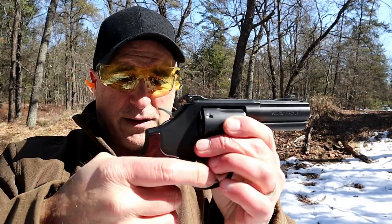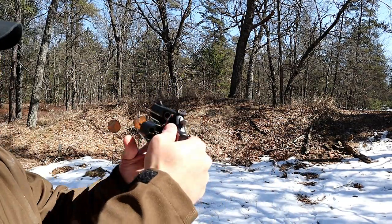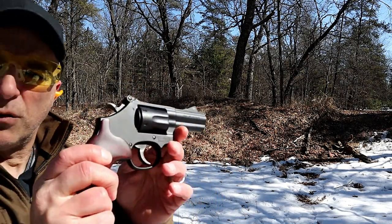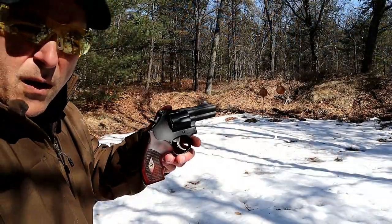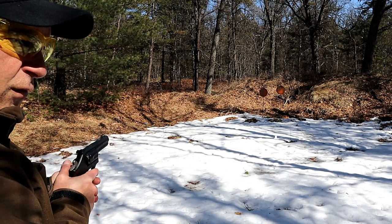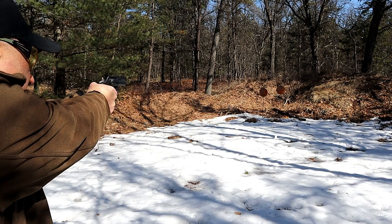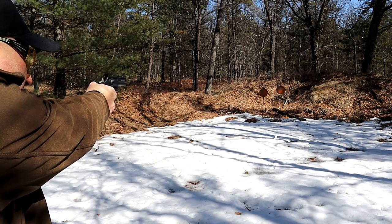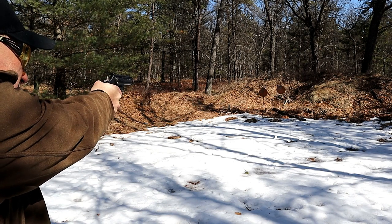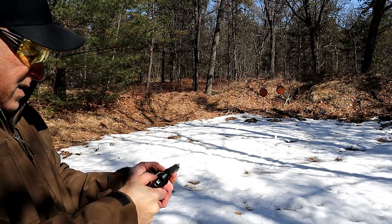Let's go single action. All these loads are Arms Core 158-grain 357 full metal jacket. I have to adjust the sight, tweak it a bit. Let's see — maybe not too much.